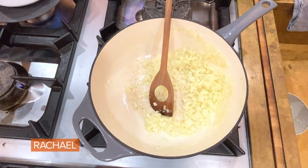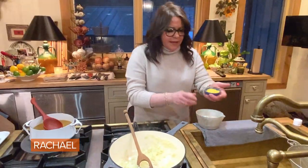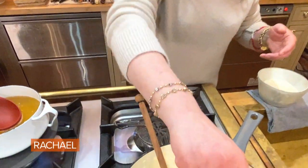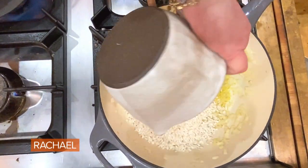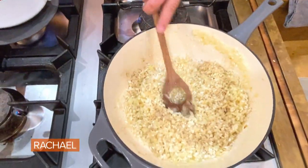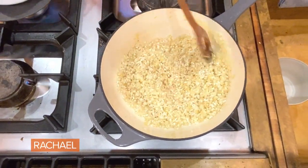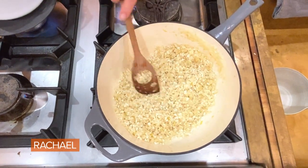Now I'm just grating in a couple of cloves of garlic. We're going to add the zest of two lemons — a lot of lemon zest. Then we're going to add all of our rice: one and a half cups for four adult portions. Once we stir this around, let me get that rice toasted just a bit more.